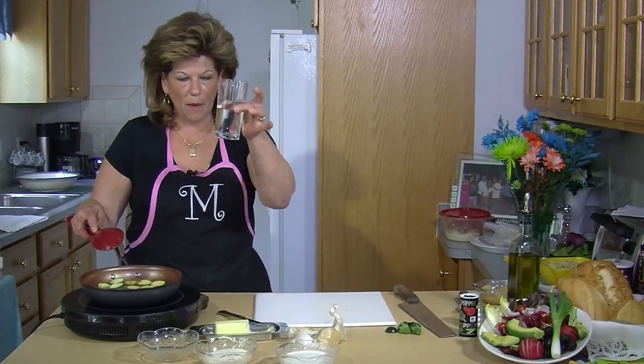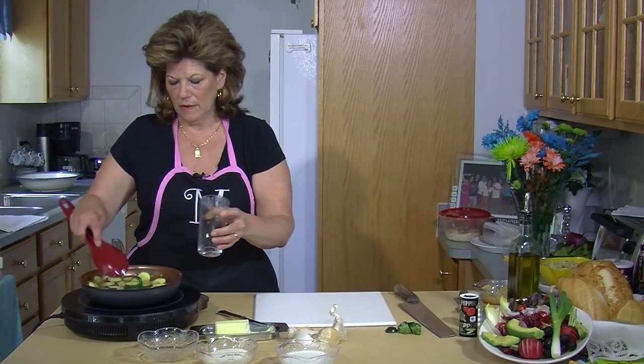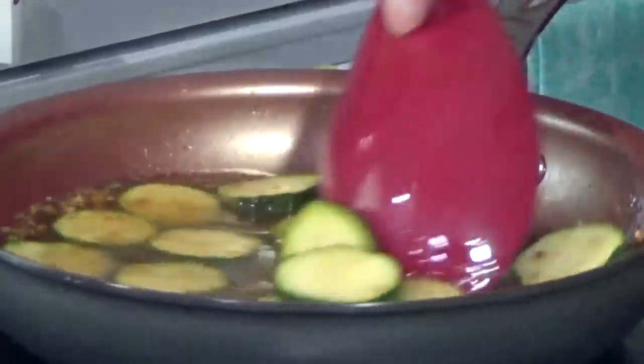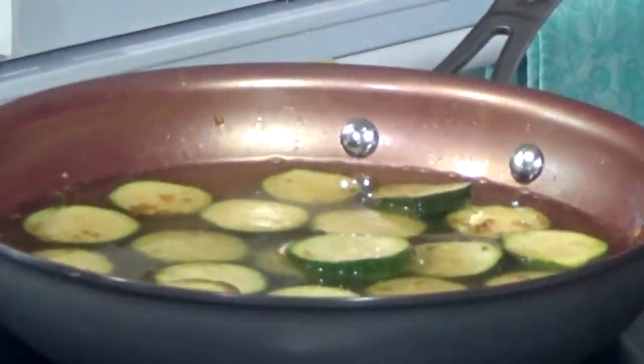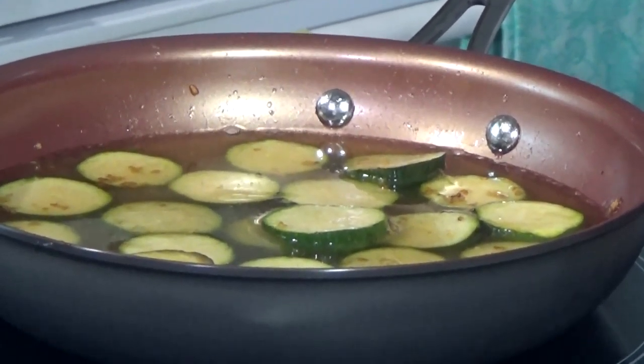We're going to add half a cup of water. Now you're going to let these soften up a little bit.